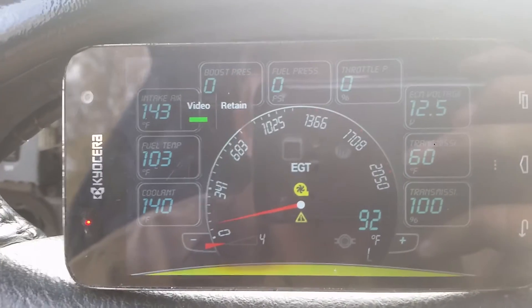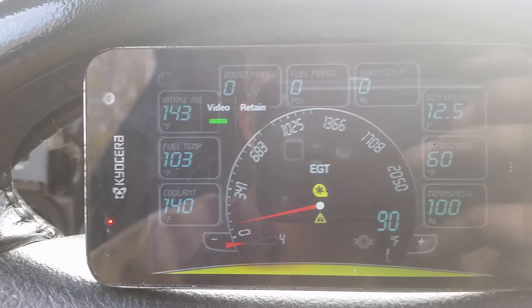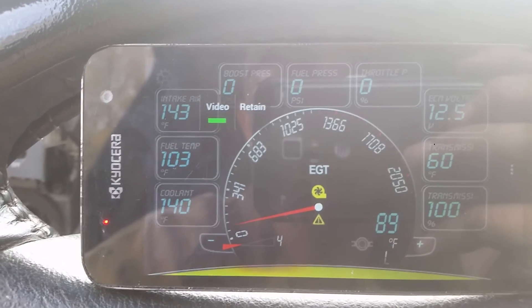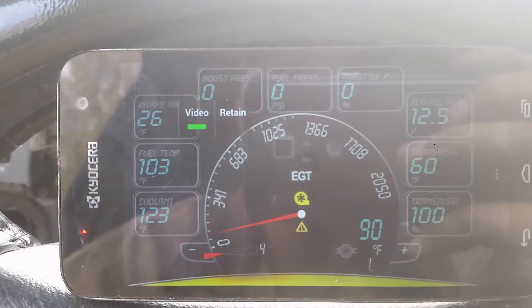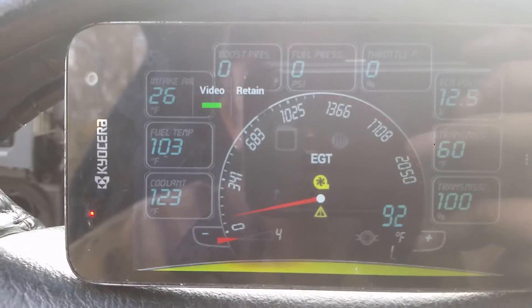Next we're going to do 6-cylinder high idle. This should take intake air down to about 26 degrees, and it also fools the ECM into thinking the coolant is 123 degrees. This will enable you to do high idle indefinitely. So we flip that over — we got intake air temperature of 26 degrees and coolant at 123, like expected.